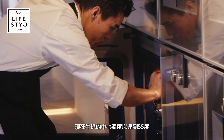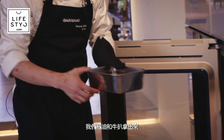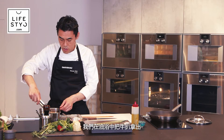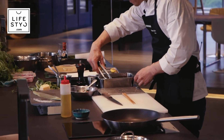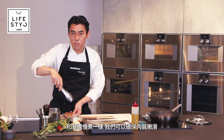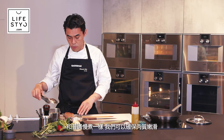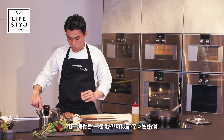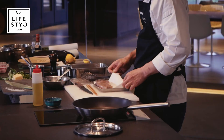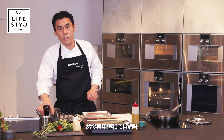Now the meat core temperature has reached 55 degrees. We take out the oil and the meat, then remove the meat from the oil. With this slow cook method, we keep the moisture inside and also still keep the flavor and meat juice. Take out a bit of the oil and season with salt and pepper.